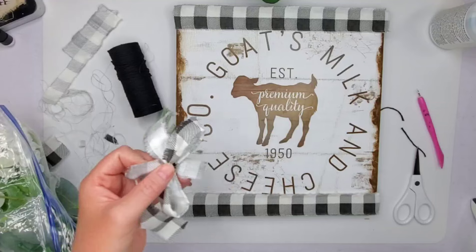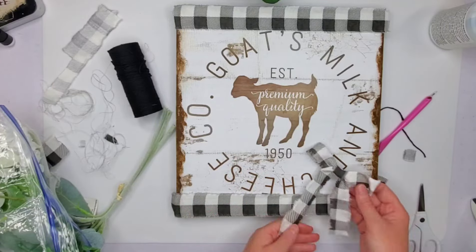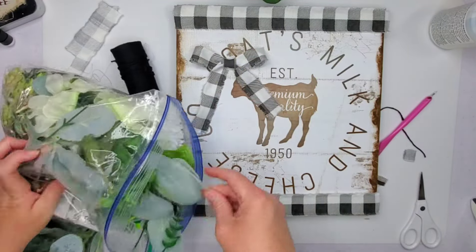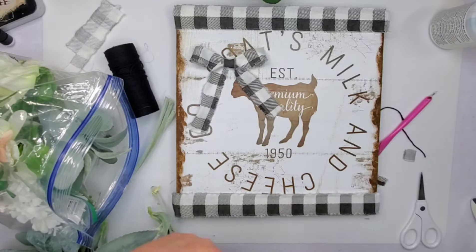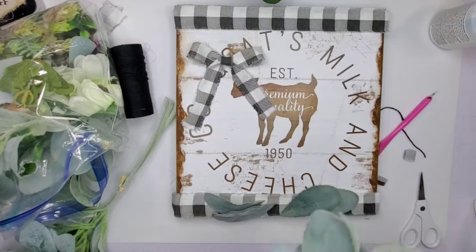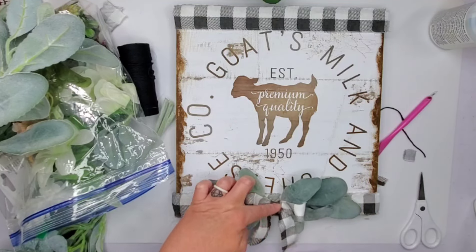I kind of wish I would have put the bow up at the top corner instead, but I ended up putting it at the bottom. It's okay — it ends up being like hanging decor, so it'll be just fine at the bottom. Here is a bag of random pieces — some lamb's ears I believe are from Walmart — and I'm just picking off a couple of pieces here and there and gluing those down.